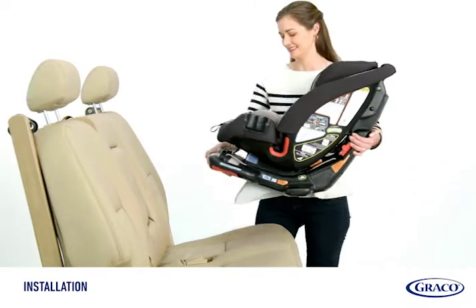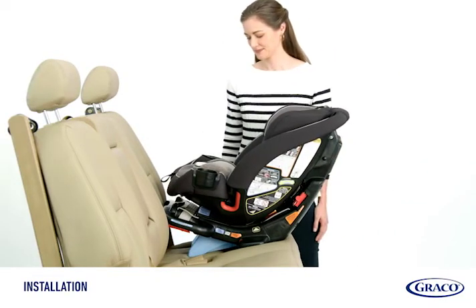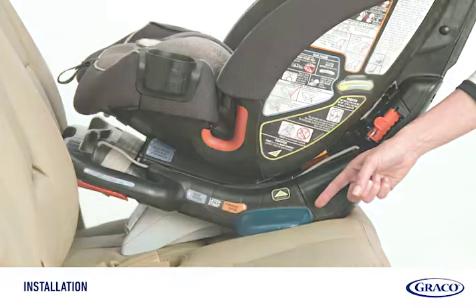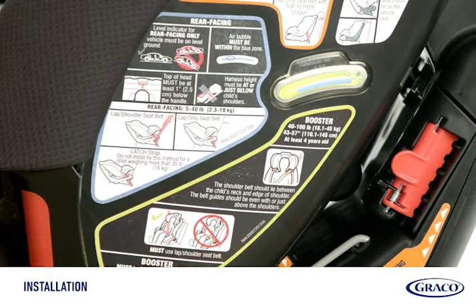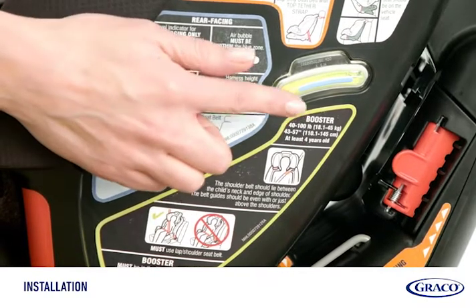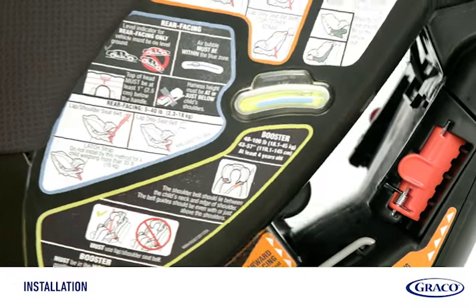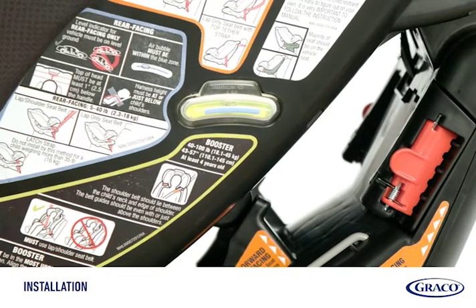Push the base against the vehicle seat and make sure the recline foot is making contact with the vehicle seat. Make sure the stability foot fully rests on your vehicle seat. Check the level indicator to ensure the bubble is in the blue zone for rear-facing installation. Adjust the recline if necessary until the bubble is completely within the blue zone.